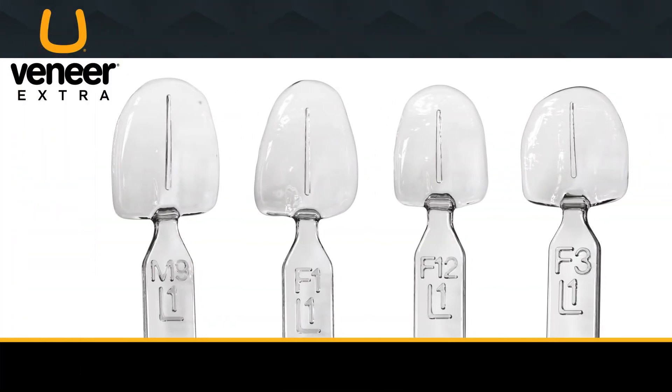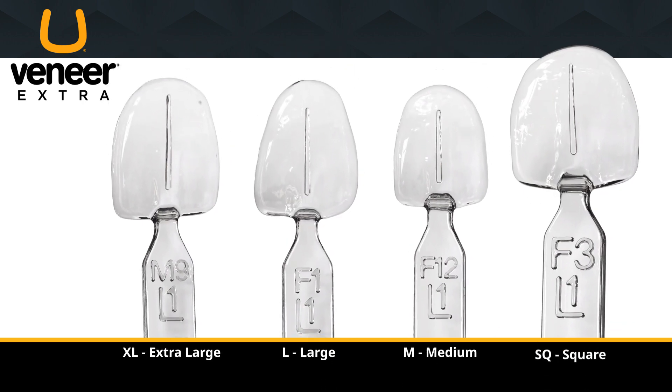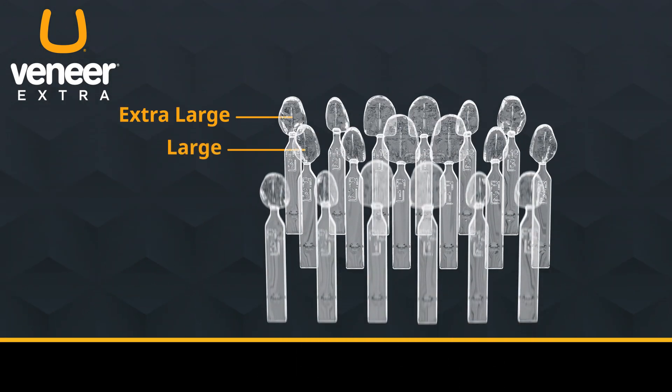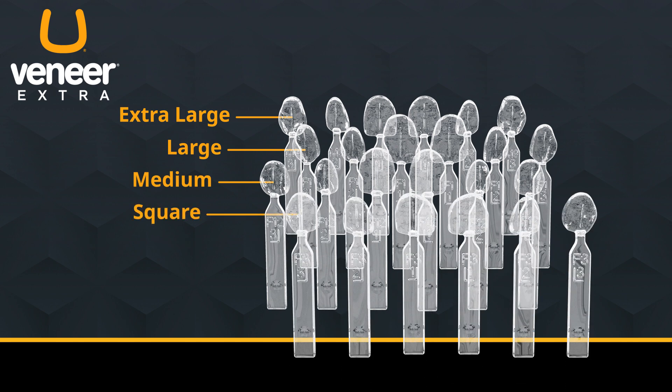The Uveneer Extra Kit provides four new upper-anterior designs: extra large, large, medium, and square. Each size has six maxillary templates, canine to canine, with 24 templates total. Because the Uveneer Extra Kit has a larger variety of sizes and shapes, you can provide even more patients with beautiful, natural-looking restorations.